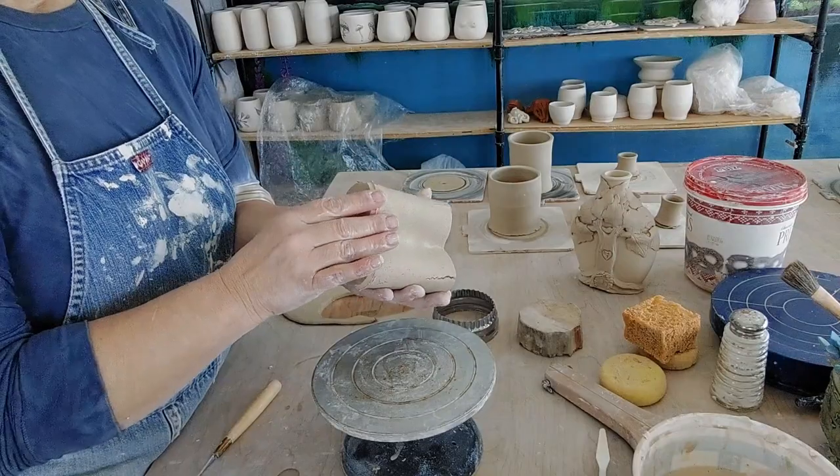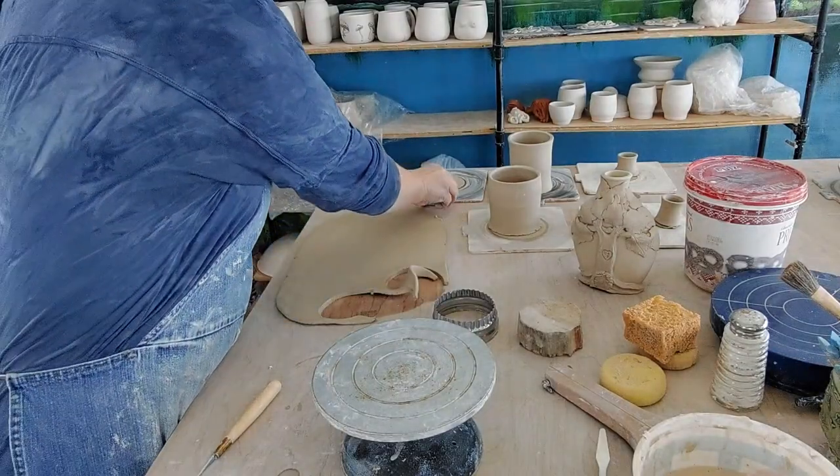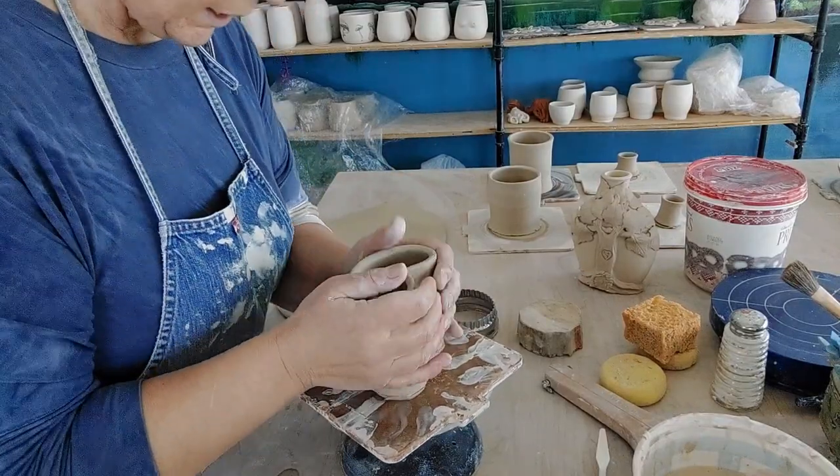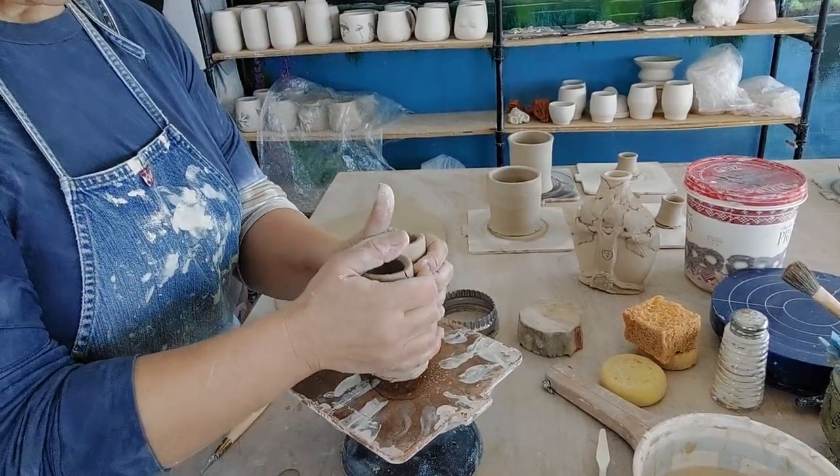I have found in all my years of doing pottery that groggier clay is more forgiving. So even though I've got cracks showing up, I might be able to fix them.